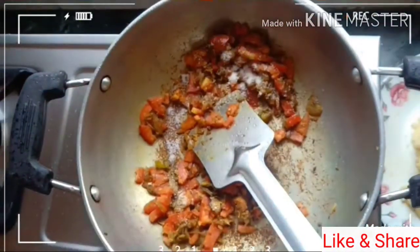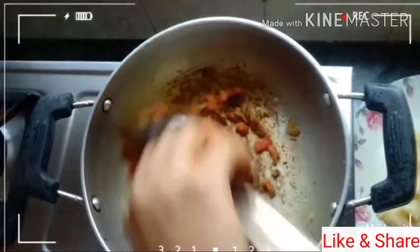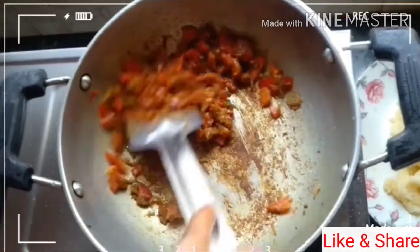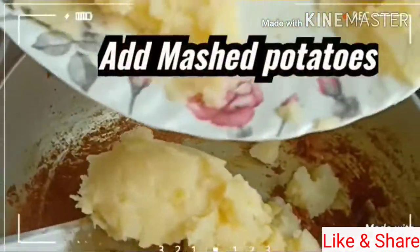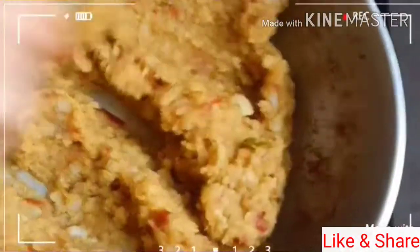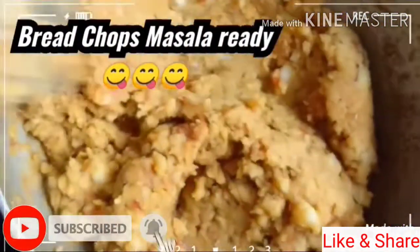It is very soft. If you know the recipe, you will cook it well. You can also cook it well. I will take the recipe for the filling in the oven. I'm ready to cook it well. This is the batter.